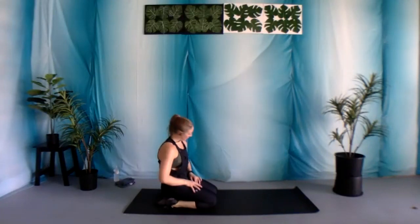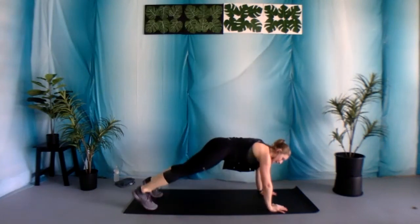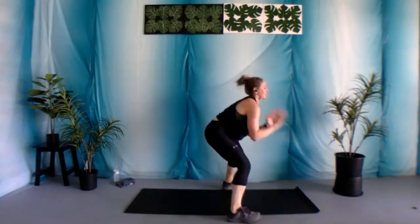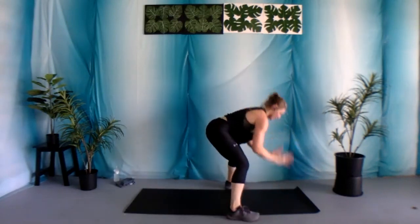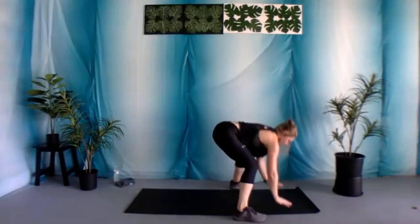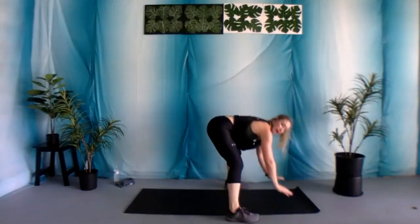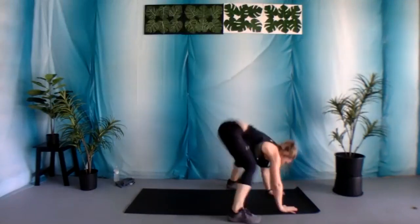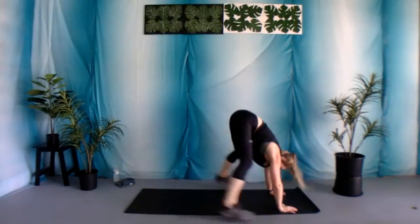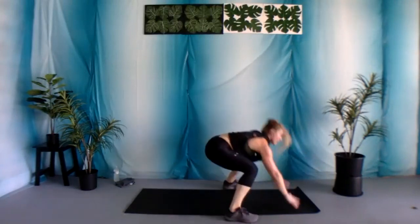Nice job. Shake it out. We have those pop jacks, coming back into that plank position. Whenever you're ready, replacing your hands with your feet, then taking it back out. Let's begin — 30 seconds. Really feeling this in that core, but also in those arms and those legs. Full body workout here. 10 seconds. Two, and one.